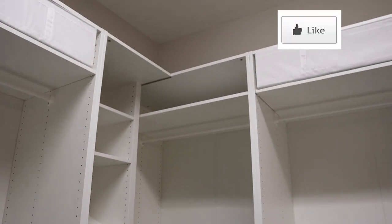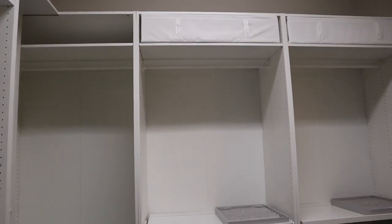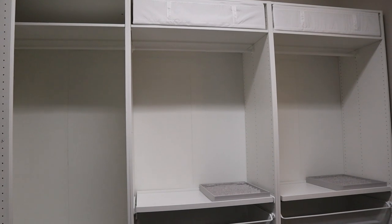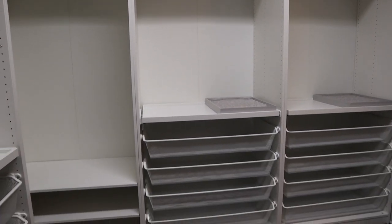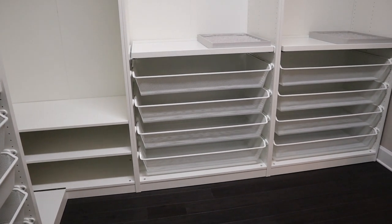What do you think? Please hit the like button and please subscribe for more DIY videos. Leave a comment about your thoughts on the PAX system from IKEA. See you next time.